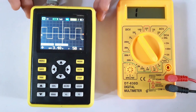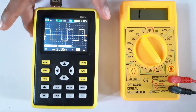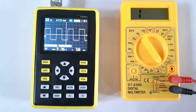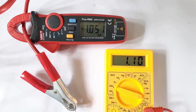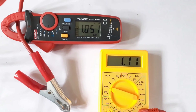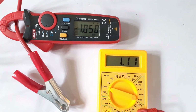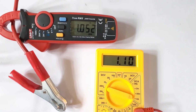You can see it very clearly on this oscilloscope. I will do a future video on this oscilloscope later. Here I am measuring current. The good multimeter shows 1.05 amperes and the cheap one shows 1.1 amperes.